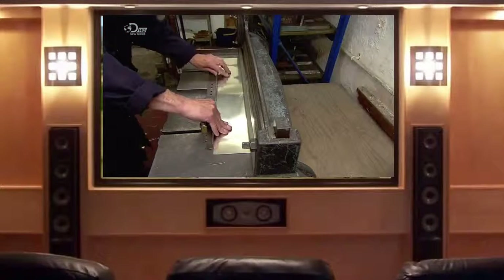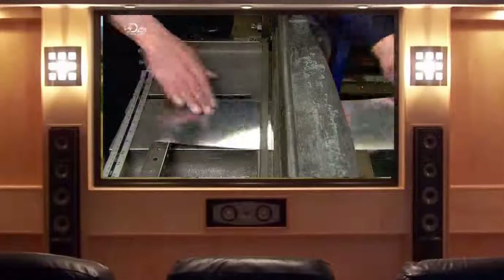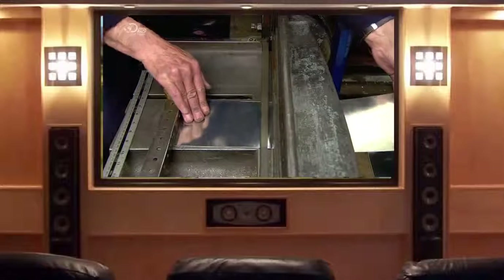The manufacturing begins with a sheet of raw pewter that's about 2mm thick. A guillotine cutter slices a rectangular starting piece, which is called a blank.